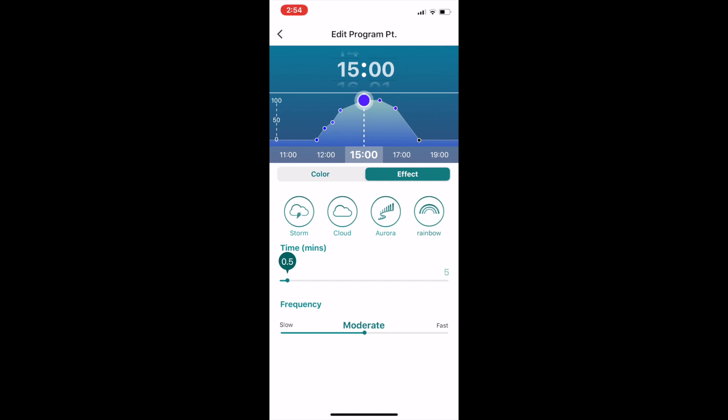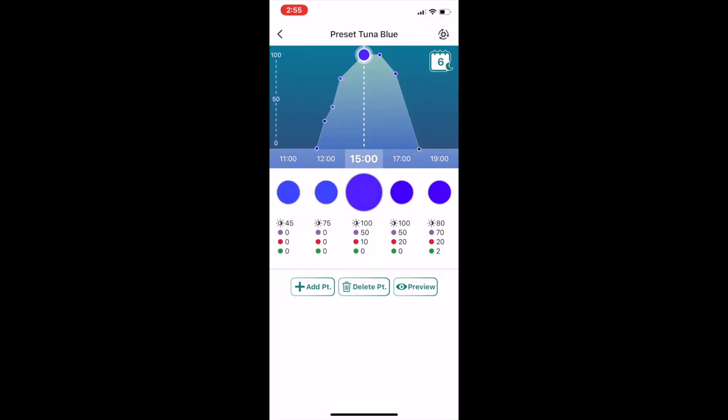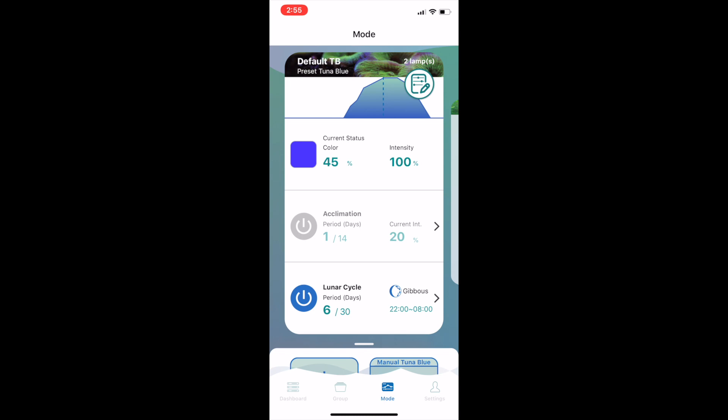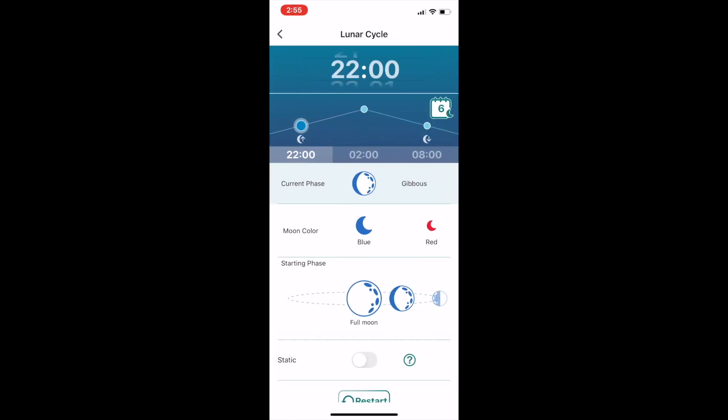Kessel gives you eight slots and defaults to gradually ramping between them rather than sudden shifts. The last slot will always be the time that the lights turn off, or, should you choose to use it, the lunar mode becomes active. To configure lunar mode, go back to the Mode screen and tap on the lunar cycle area. You can set the current lunar phase with moonrise, high moon, and moonset settings, and set or reset the moon phase which progresses over a 30-day cycle. You can switch between a blue or a red moon. I've been running the blue moon on my Kessels for the last year but I'm strongly thinking about switching to the red moon to see how the tank reacts. Finally, you can configure a static moon cycle if you wish.